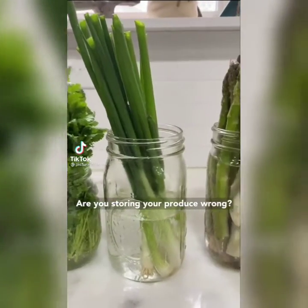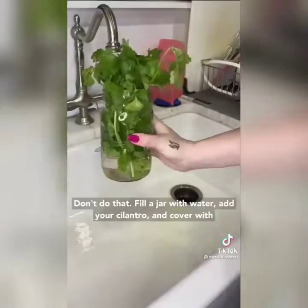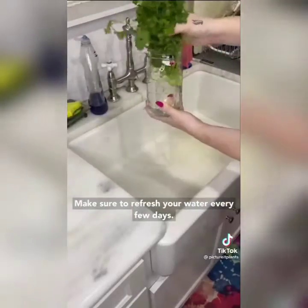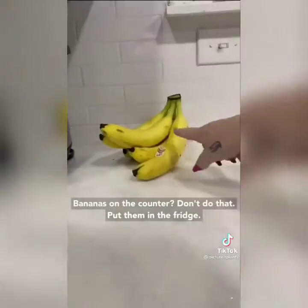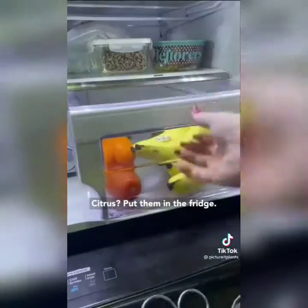Are you storing your produce wrong? Let's start with cilantro — don't just put it in the fridge as-is. Fill a jar with water, place your cilantro in it, cover with a clean bag, and put it in your fridge. Make sure to refresh the water every few days. You can do the same thing for green onions.